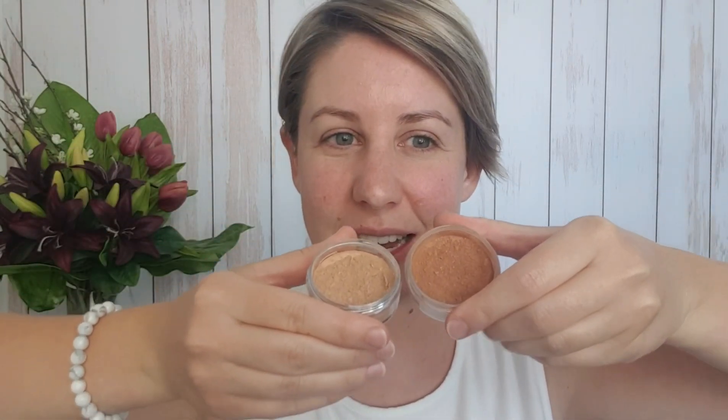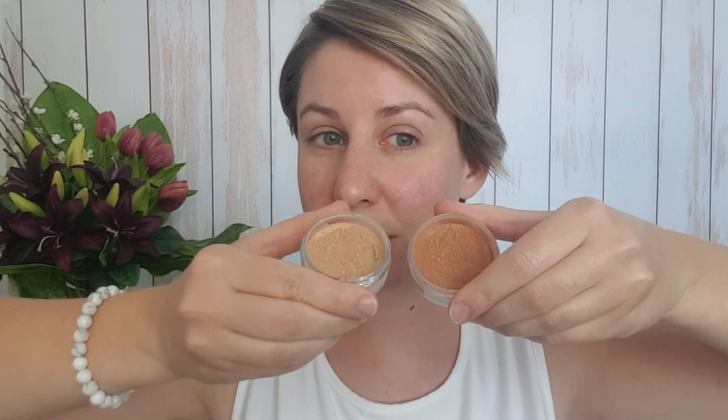Hi, I'm Megan Potter and today I'm here to talk to you about cool contouring dust and we're using it three different ways: to change our foundation shade very slightly, to contour, and as an eyeshadow. I thought I'd start by showing you the difference between the cool contouring dust and the warm bronzer. As you can see, the bronzer is a really warm gold and bronzy color, while this one is a little bit lighter and on the cooler side — perfect for my cooler skin tone.